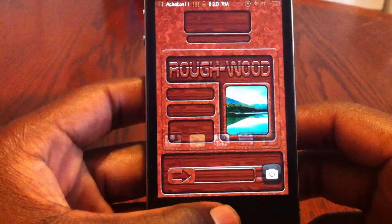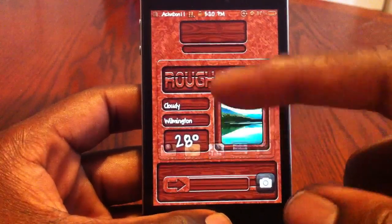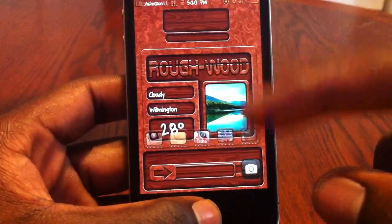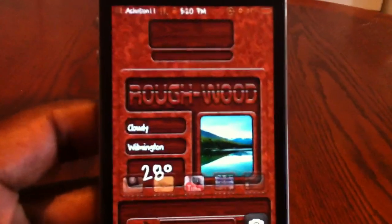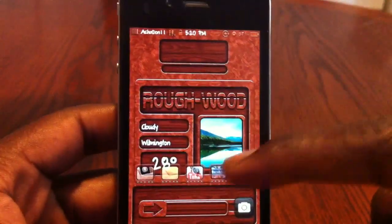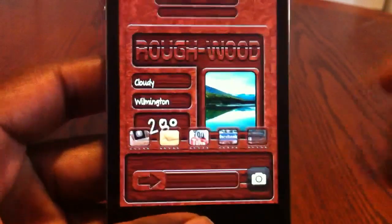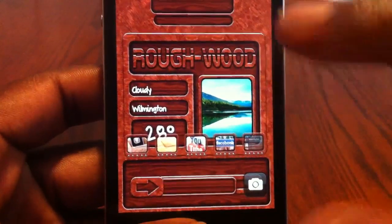Let me show you all the lock screen. This is the lock screen right here. It says 'Rough Wood' and it's got a little weather widget — your location, how the weather is, the temperature right here. I'm in Wilmington, it's cloudy and it's showing 28 degrees, but I think that's in Celsius. I'm going to show you all how to change that and how to add your weather location. I got my lock launcher icons dimmed so they don't really interfere with the theme.